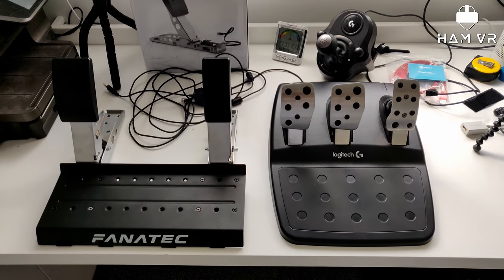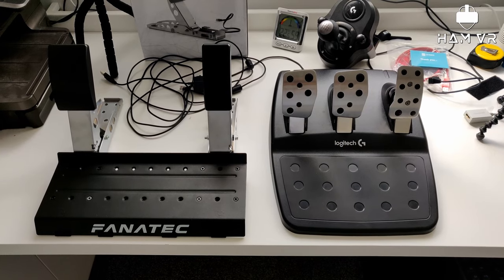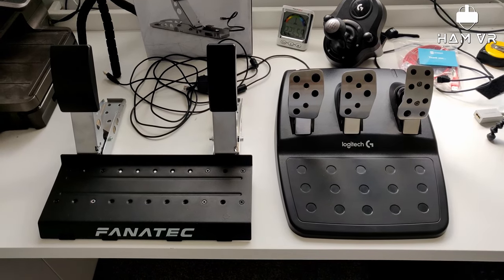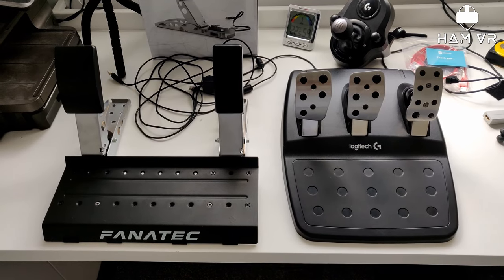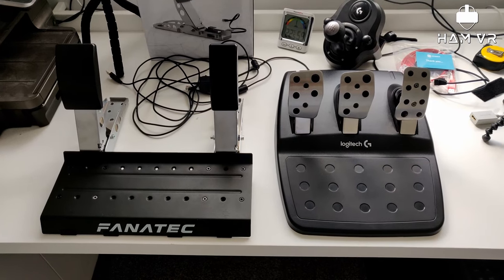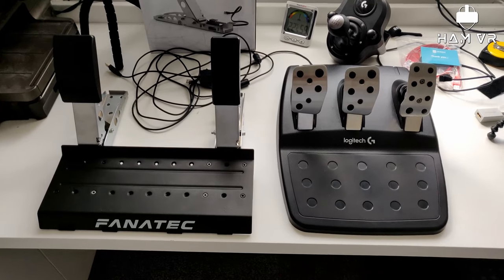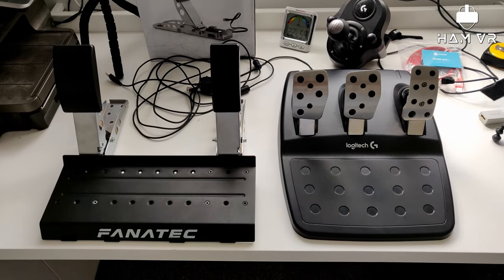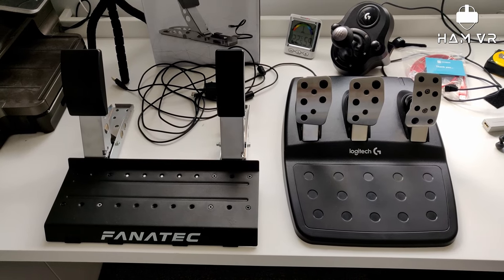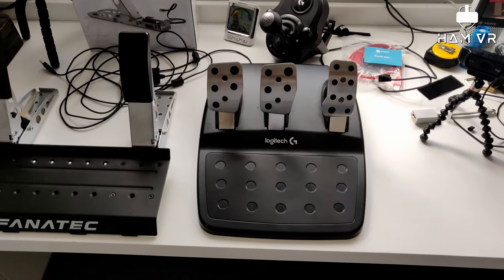This is the start of a blog format video, so this may or may not appear on YouTube, depending on how good or bad the quality is. Just to start off to say, I finally decided to upgrade my sim rig — in the sense that I didn't have one before. If you've seen on my channel, I do quite a lot of virtual reality racing, and I've started off with the Logitech G29.